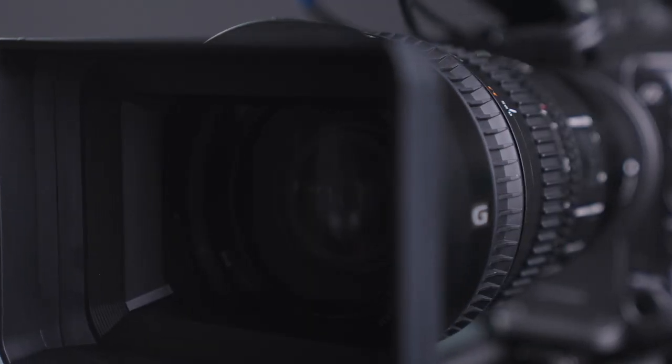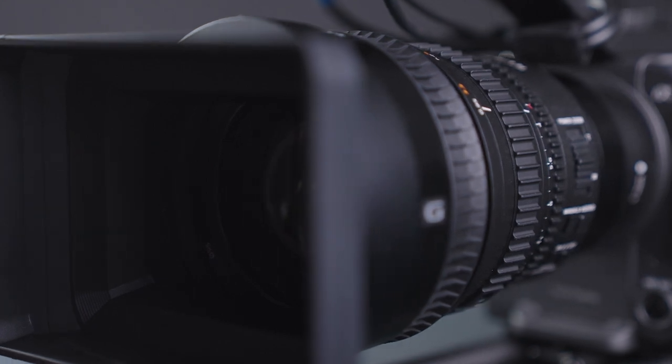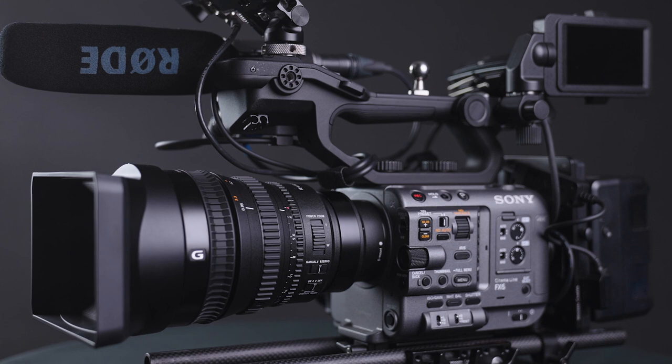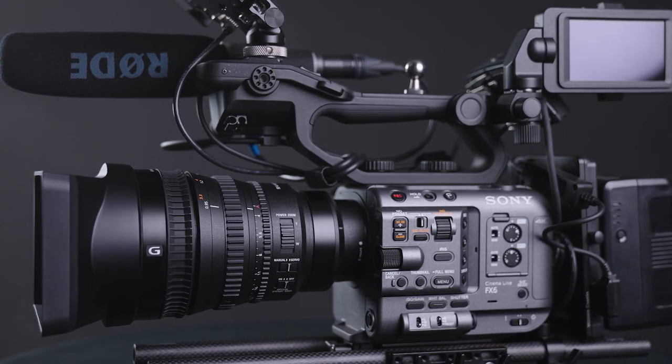I've also seen a lot of people online saying that the FE 28-135mm is not the greatest lens. It really depends on what you're doing and shooting. If you're run-and-gunning and can only take one lens, this might be good for you. It is an f4 but you can still get great depth of field. I love the fact that it has a servo zoom rocker — it just makes it a lot more docu friendly; you can grab it out of the car and go.